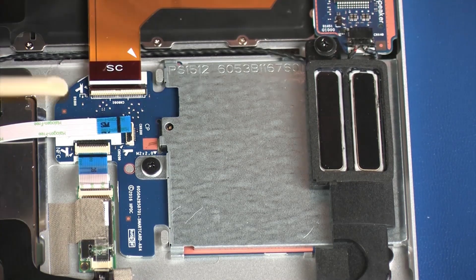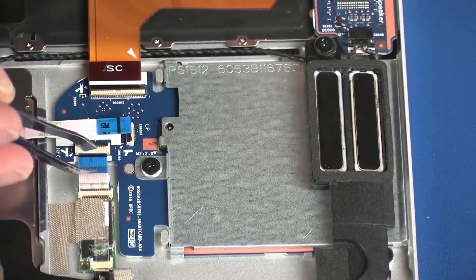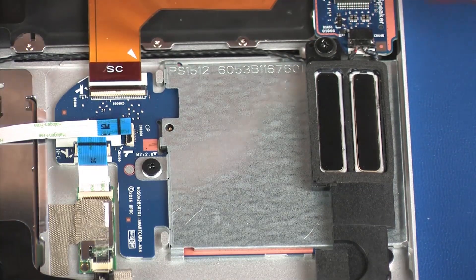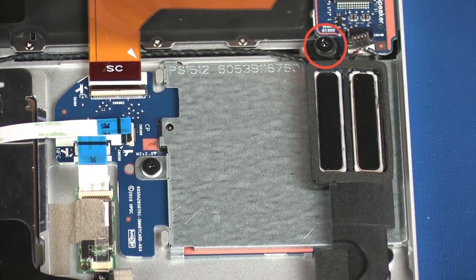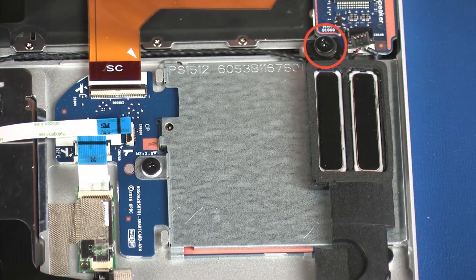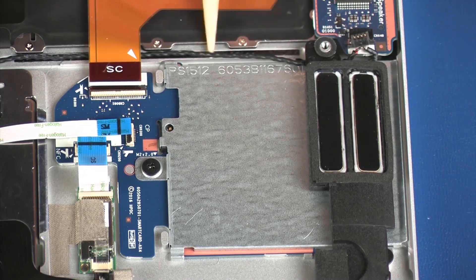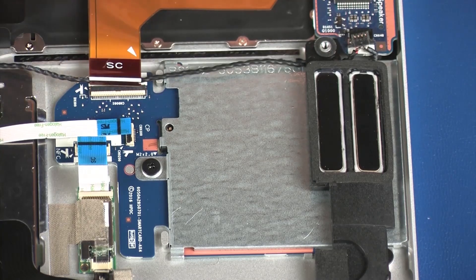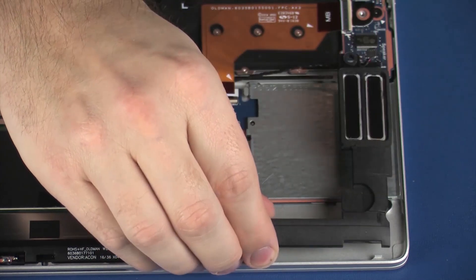Using minimal force, lift the locking bar up on the NFC board ZIF connector and disconnect the NFC board ribbon cable from the smart card reader board. Disconnect the speaker cable from its connector on the system board. Remove the 2.5 mm P1 Phillips-head screw that secures the left speaker to the top cover. Partially remove the speaker cable from the adhesive that secures it to the top cover. Lift the left speaker off of the alignment pins on the top cover and set it aside.